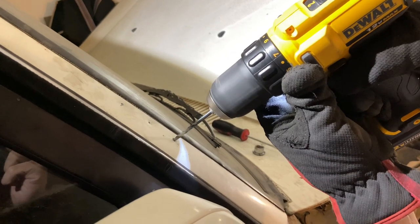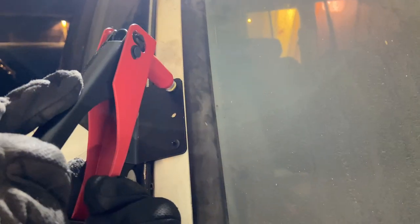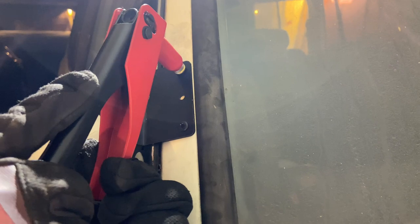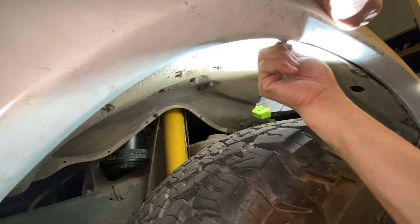Next we moved on to mounting the bracket that holds the snorkel in place. I don't remember the size of the drill bit we had to use, but we just worked our way up until the rivets would fit. Since all the holes for the studs on the snorkel fit perfectly, all we had to do was mount the fender back up.